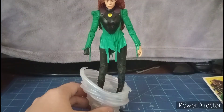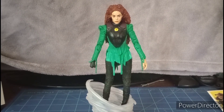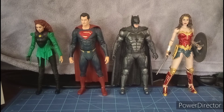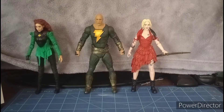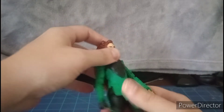Let's do a comparison with Cyclone and the rest of the DC Multiverse figures. Here she is next to Superman, Batman, and Wonder Woman — they're pretty much taller than her, she's much shorter. Here we have Aquaman, Cyborg, and The Flash, as well as Dr. Fate, Hawkman, and of course Black Adam and Harley Quinn.